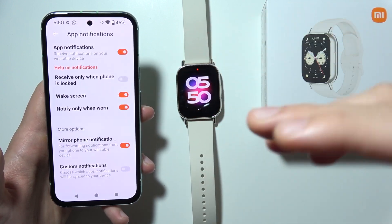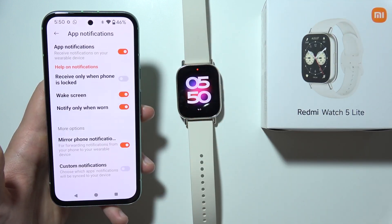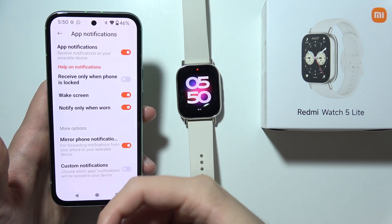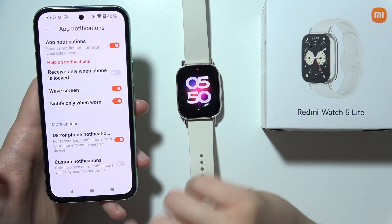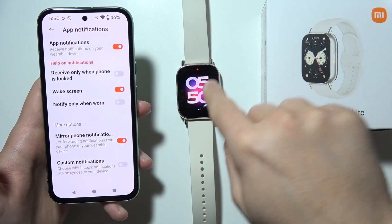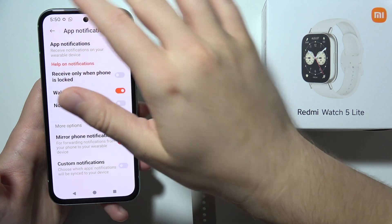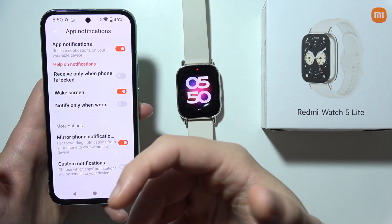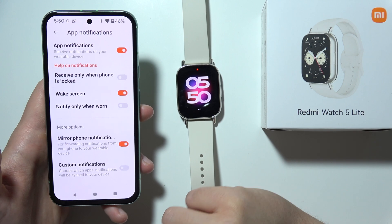So every time you receive a notification, the screen on the Redmi Watch 5 Lite will be turned on, so you will not miss any notifications. You can also turn on Notify Only When Worn. If your watch is not detecting your wrist — for example if you have tattoos on your wrist — then you will not receive notifications, so simply turn it off.